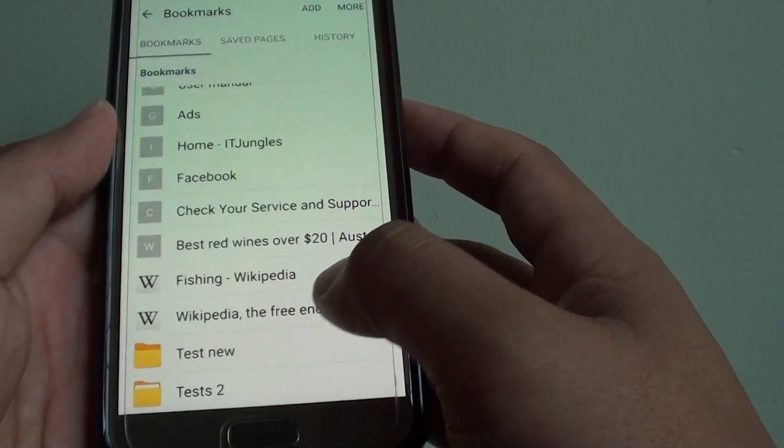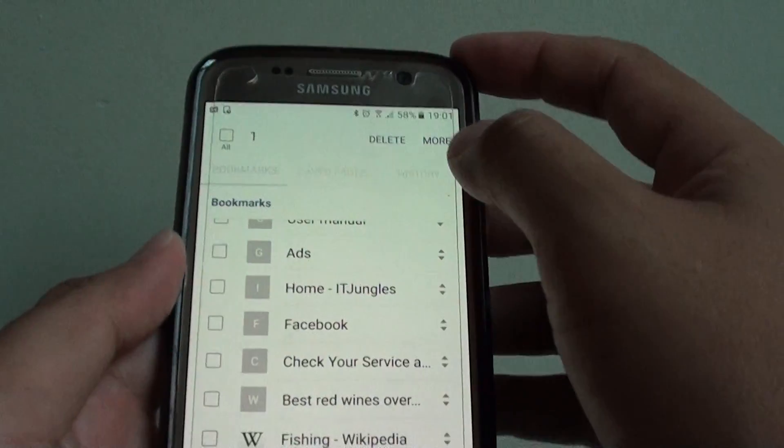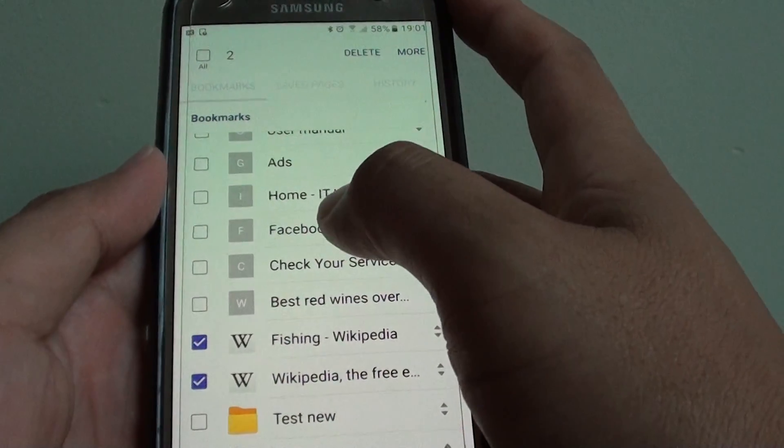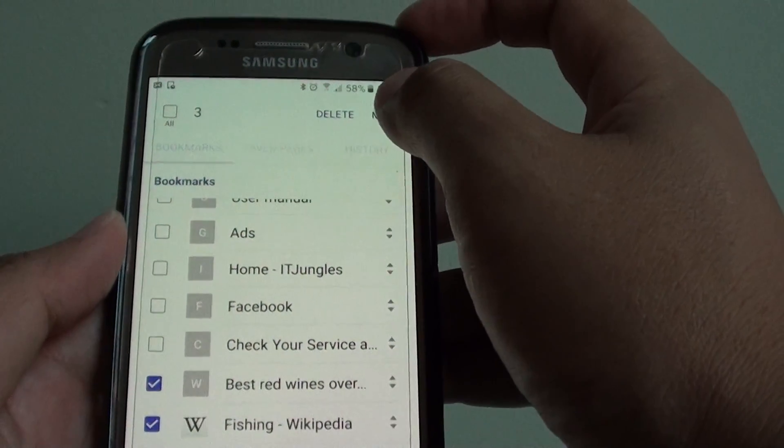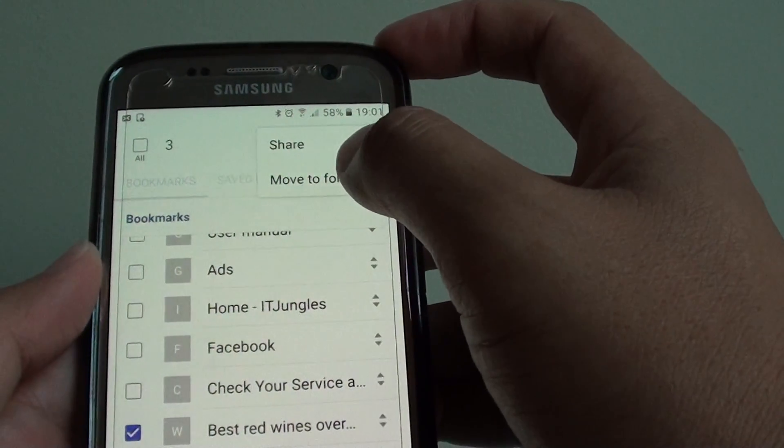Now to move the links into a folder, simply tap and hold on the link and you can choose any other links that you want to move. Then tap on the more button at the top and a pop-up will appear. Now tap on move to folder.